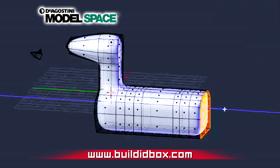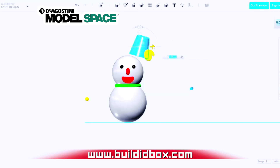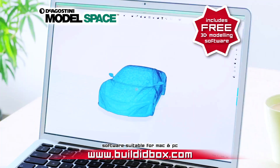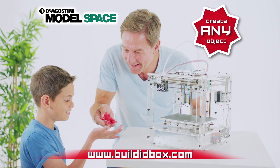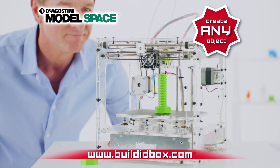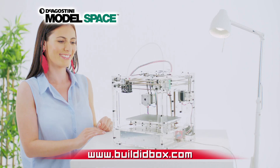The free 3D modeling software lets you design and create an endless number of items, or you can choose a template from thousands that are already available online. You can make any conceivable object from a frog to a nut and bolt, an astronaut, or even beautifully crafted jewelry.